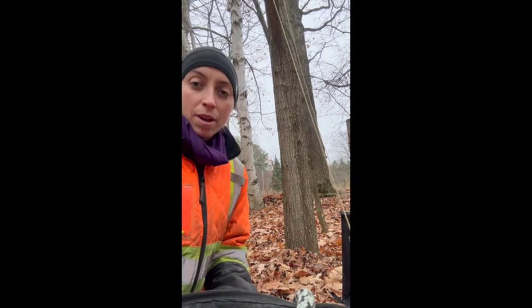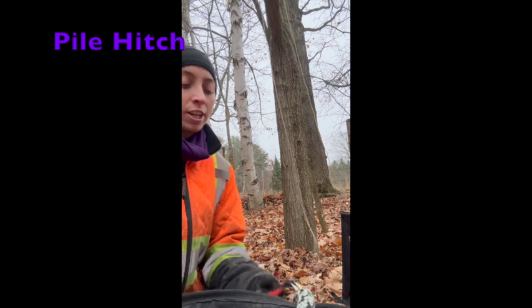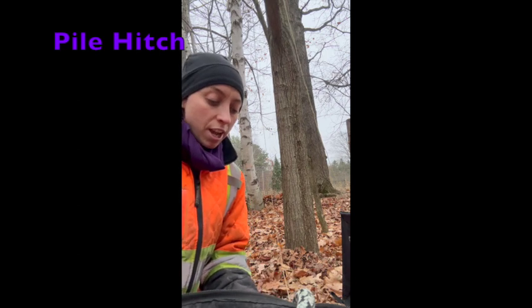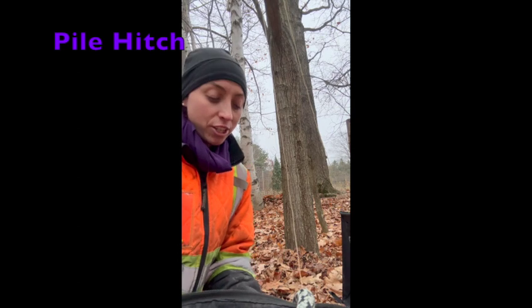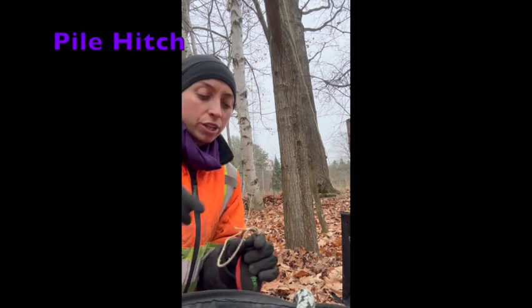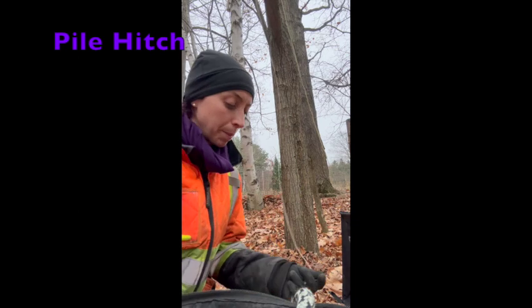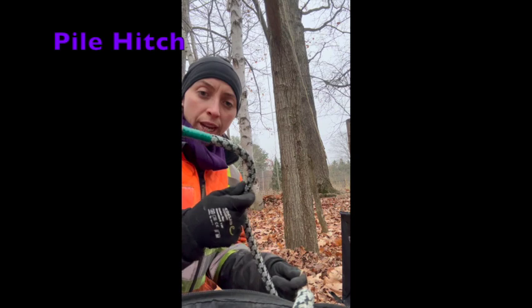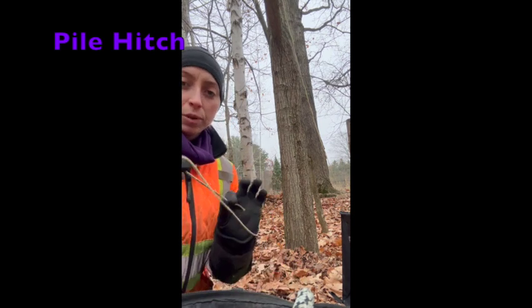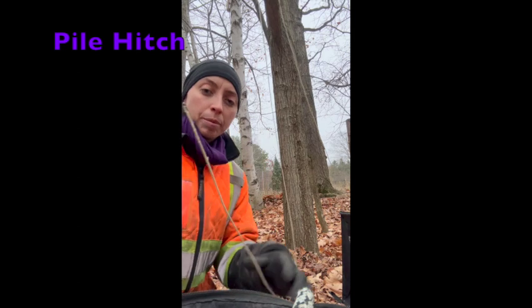I'm going to show you how to tie a pile hitch. A pile hitch is a knot used to attach a throw line to a rope to install it up into the canopy. I have my working end of my rope here as well as the working end of my throw line.